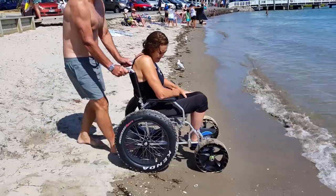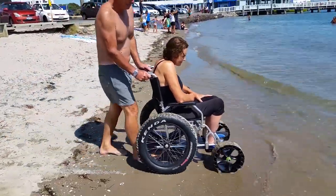This week on Really Good Tips, I'm going to share with you how we made a wheelchair that can access the beach and the water.